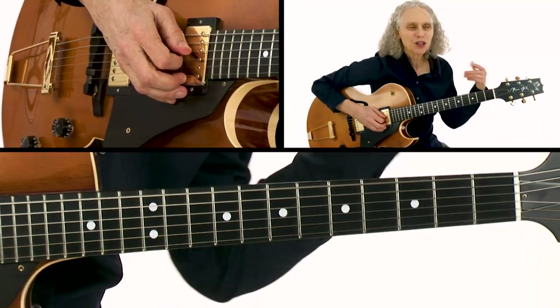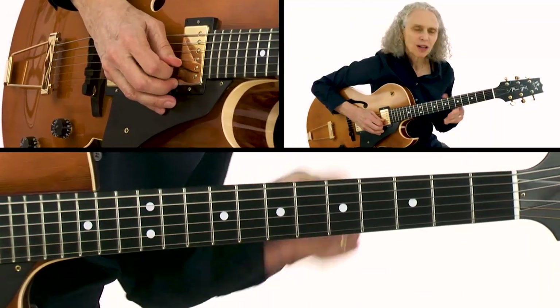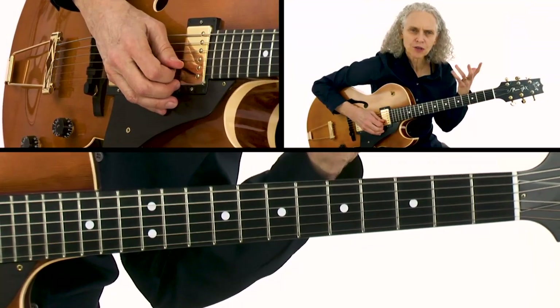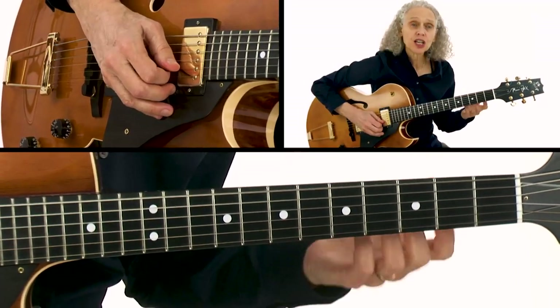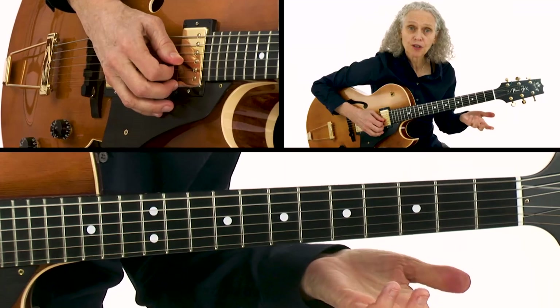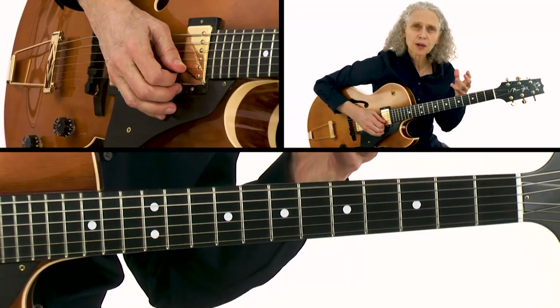Although the different notes affect each chord differently, it works over both chords. For example, take the G and B-flat — those are common notes for a blues phrase. The G is obviously the root of a G7 chord and the B-flat is that very colorful sharp nine.